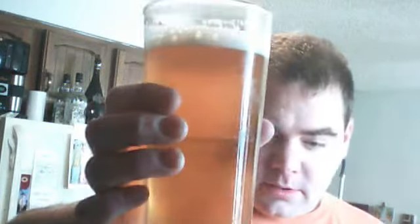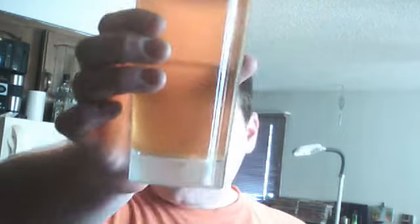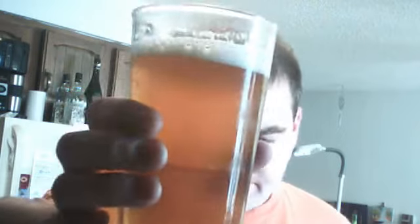Hey, what's going on everyone? It's Joel here. Aussie Light Ale right here. It's been in the keg for — crap, I don't even remember. I think it was Monday I put it in the keg, but it's Saturday now, so five days. It's pretty carbonated and tastes pretty good.